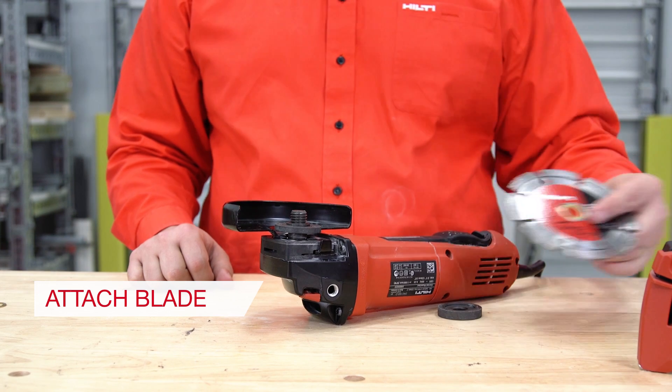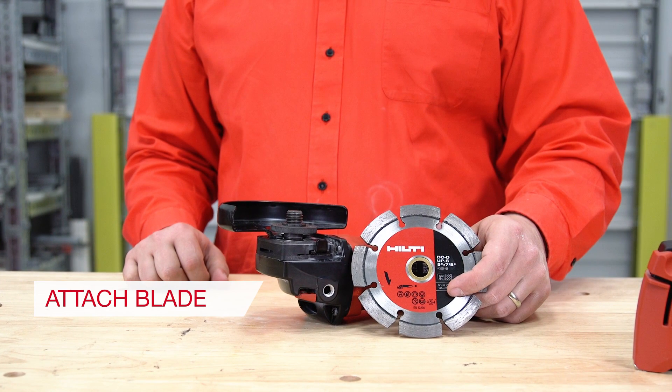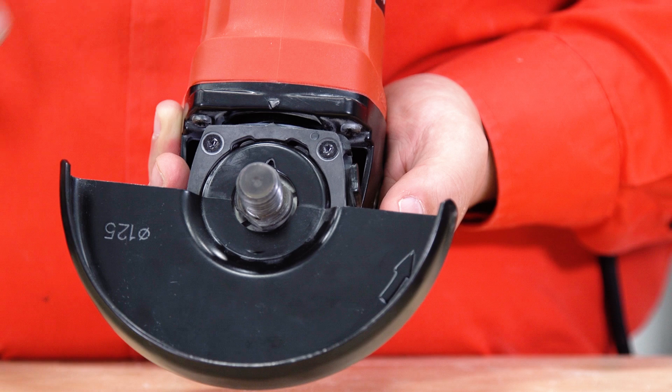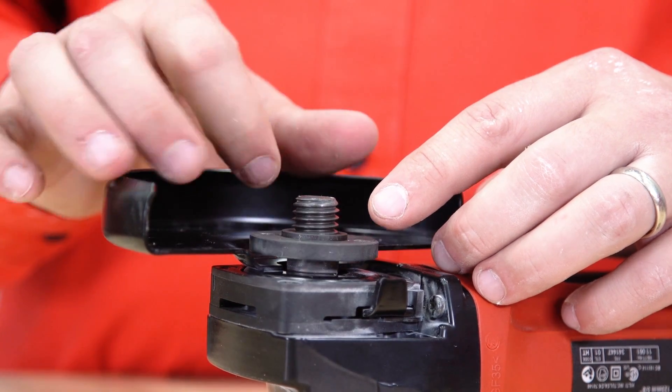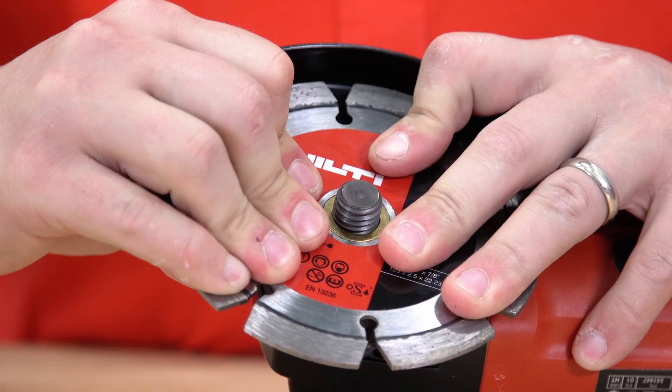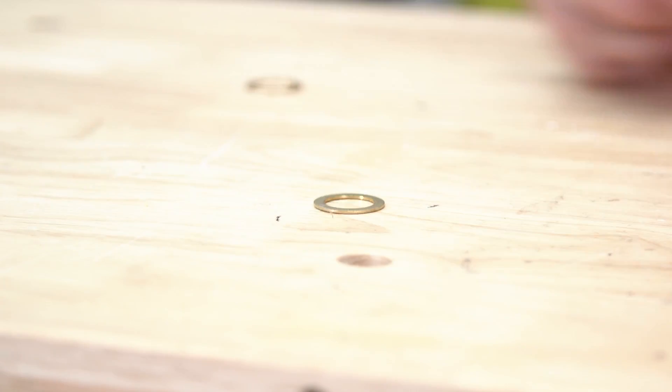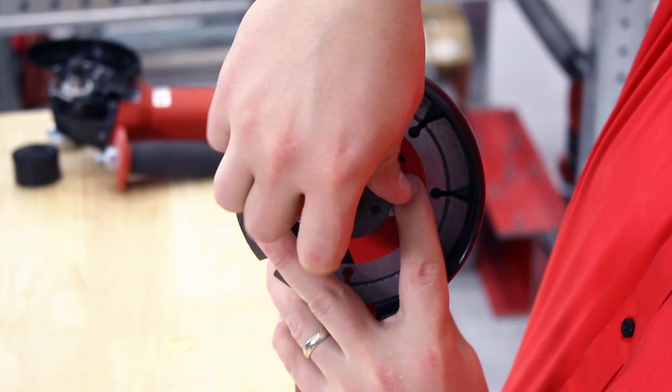Step 2: Put a blade on the tool. It should be mounted label up with the arrow matching the direction of rotation indicated on the guard. Screw on the bottom flange nut, then make sure to knock out the gold ring at the center of the blade if necessary. Screw on the top flange nut and tighten by hand.